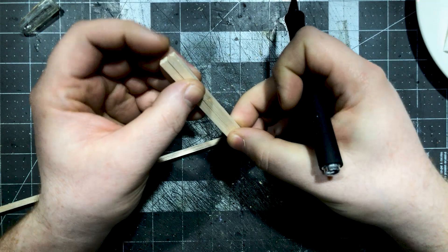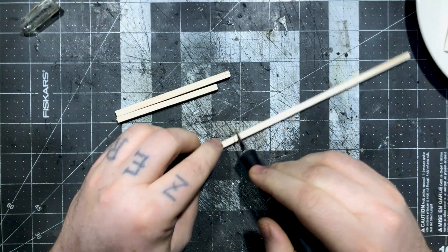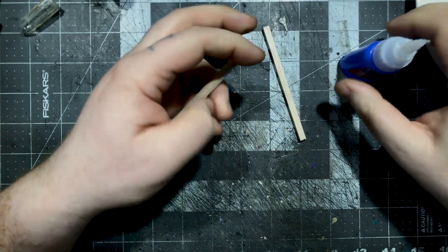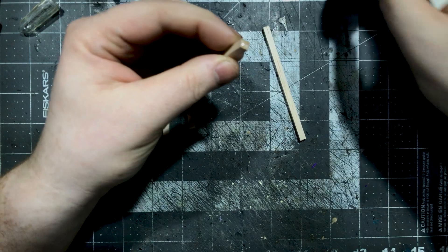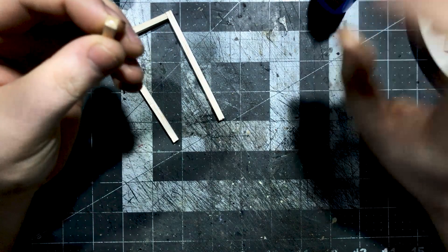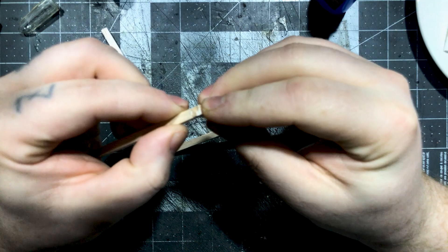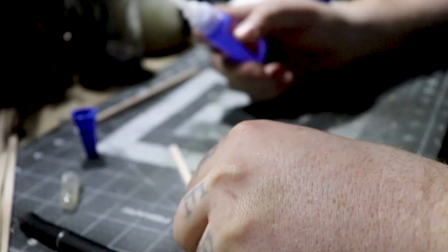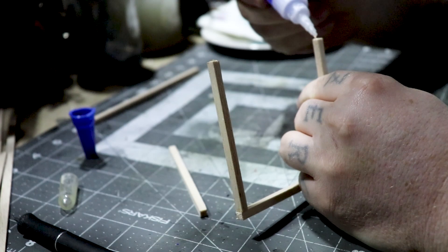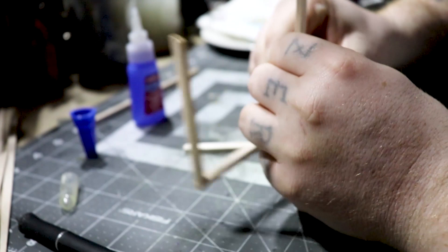Once I've got the pieces cut, I trim the top and bottom with my hobby knife. A hobby knife is strong enough to push through the flat pieces, but be careful with the dowels — they're a little too thick to just push through. Use a slicing motion: push the knife forward and slide it down while applying downward pressure. Don't try to saw it, as that'll dull your knife. Rotate the piece as you go to get a nice clean cut, then attach all the pieces using some liquid CA glue.